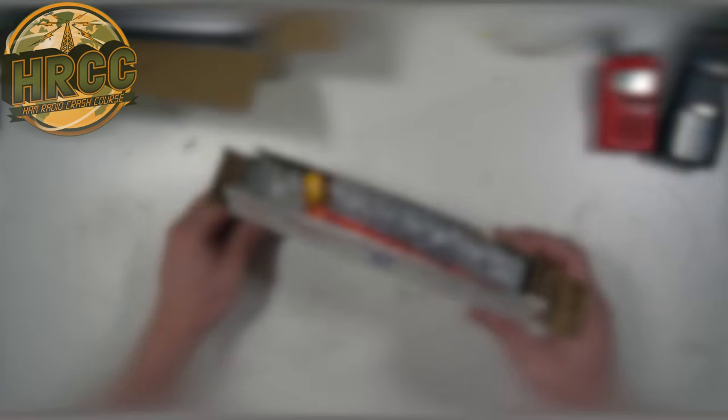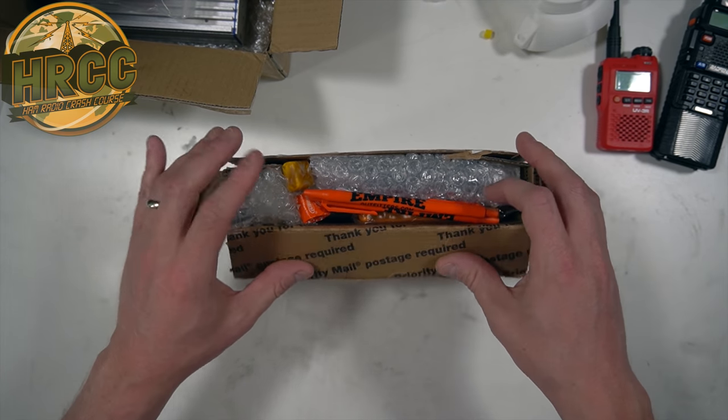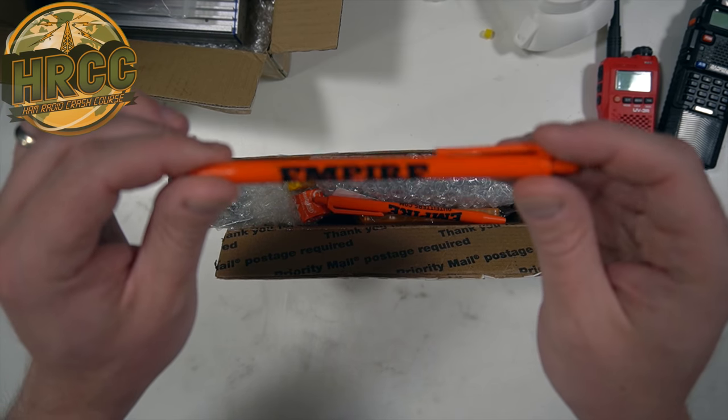Those are my thoughts — kind of a mini review on the Baofeng T1s. This is something I expected, but not packaged the way it is. So I think there might be some surprises in here. I got a box from Empire Outfitters at EmpireOutfitter.com. They follow me on Instagram and said, 'Hey, you talk about the UV-3R a lot, but you've never mentioned the Baofeng T1.'